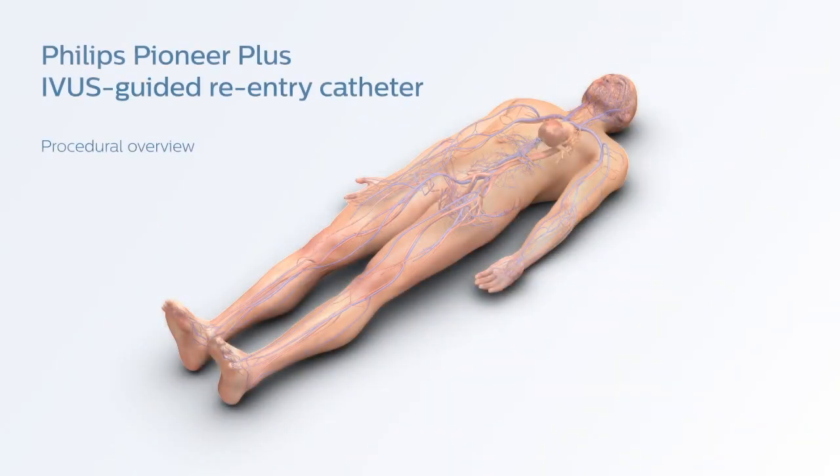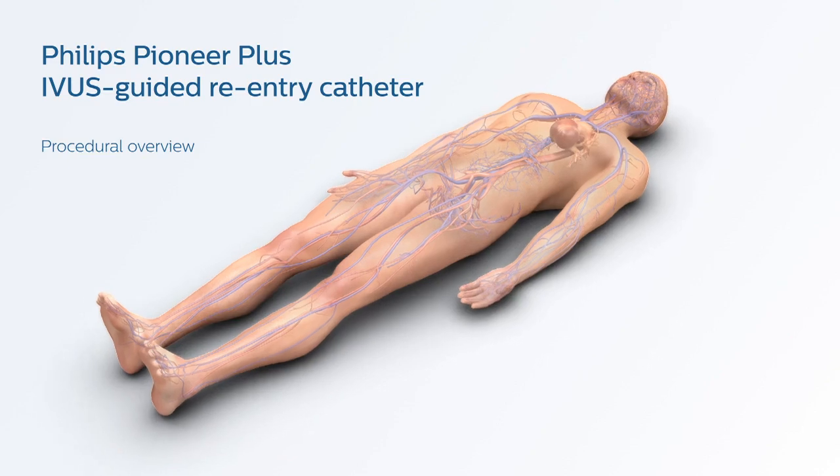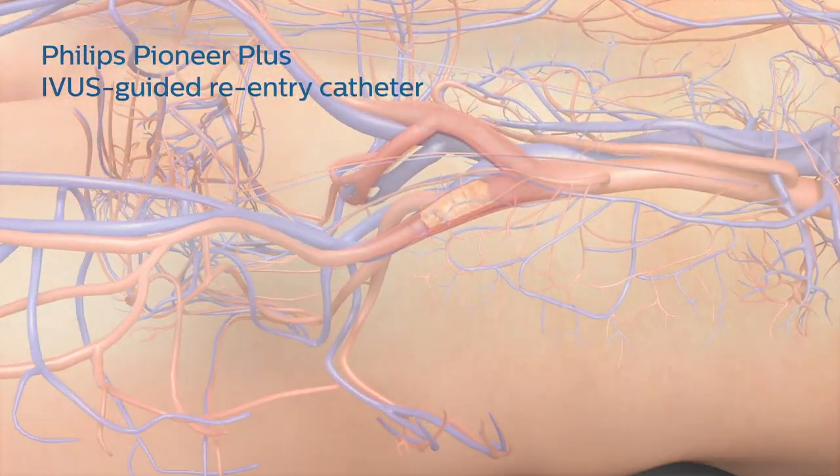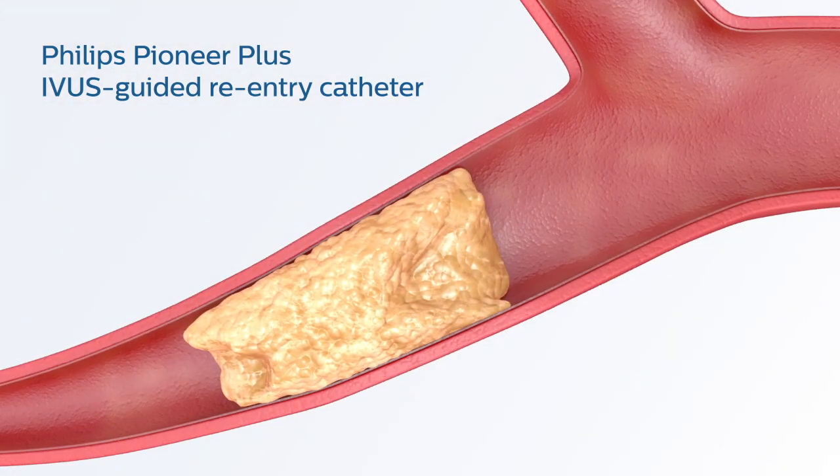The Pioneer Plus catheter is a dual guidewire catheter that is intended to facilitate placement and positioning of catheters within the peripheral vasculature. The Pioneer Plus is inserted through a commercially available 6 French or larger lumen introducer sheath and placed percutaneously into a peripheral vessel — in this particular instance, the left iliac artery.